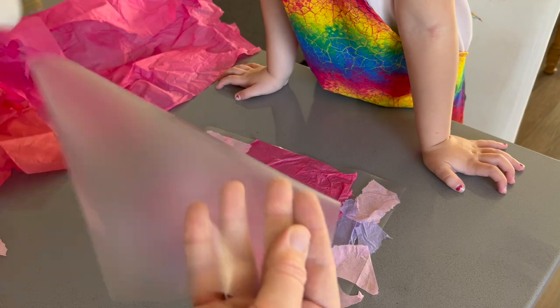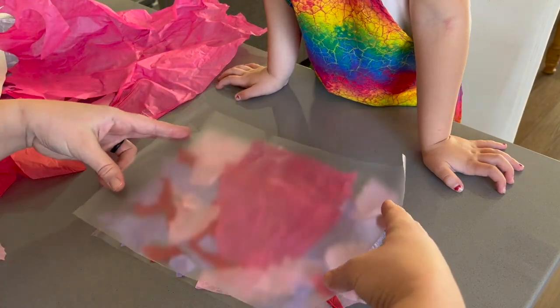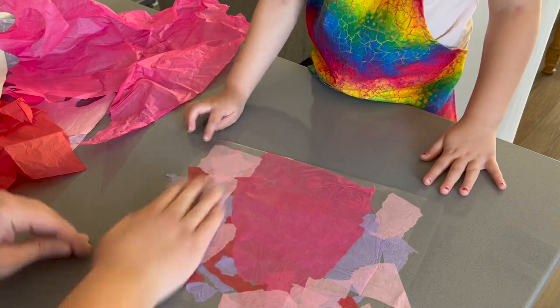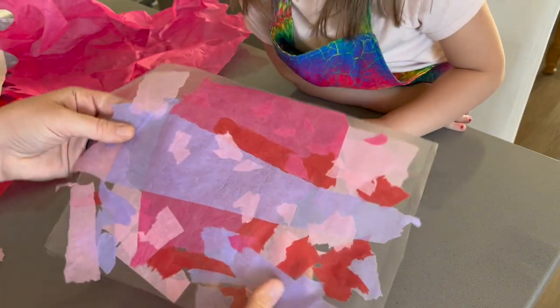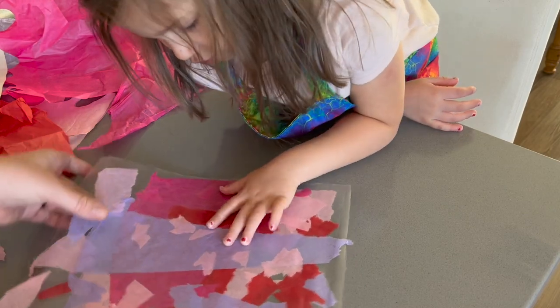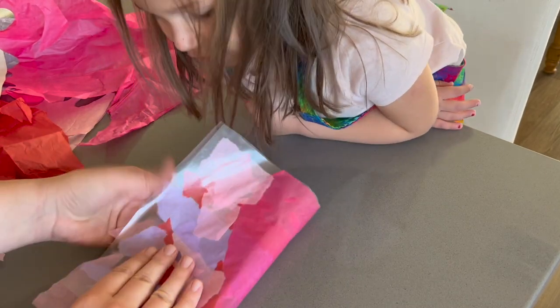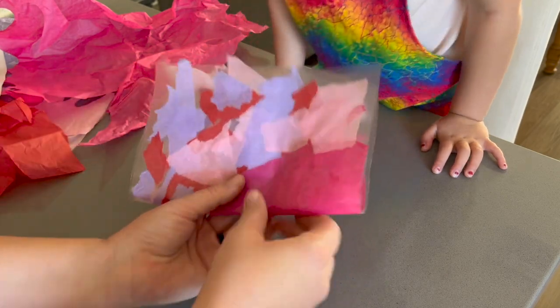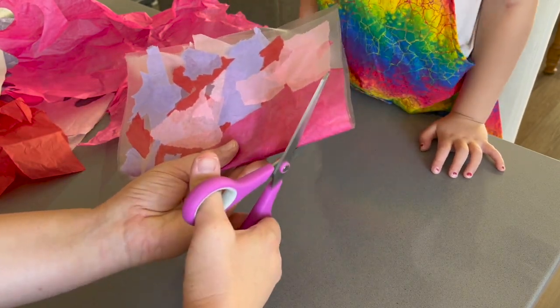When you are happy with the placement of all of the scraps of tissue paper, peel off the second rectangle of contact paper and place it on top of the design and smooth it out. Then fold this in half and cut out half of a heart along the fold so that when it is opened back up you will have a symmetrical heart. You can even cut out smaller hearts using the scraps of your design as well.